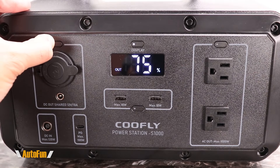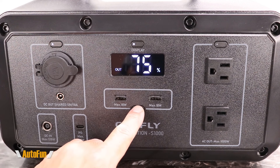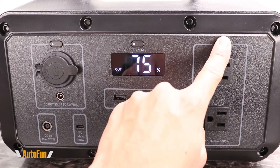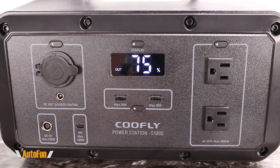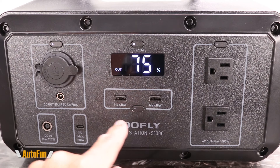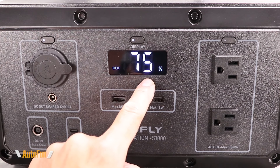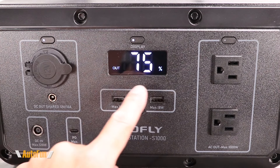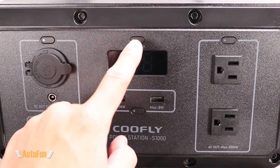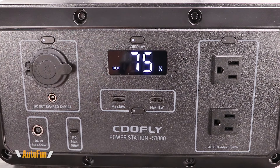There's a button that enables specific outlets — for example, one button turns on the cigarette lighter port, another turns on the USB ports, and the top button turns on the AC outlets. It's convenient that we can just activate the section we want to use. The display shows whether we're ready to output power and the remaining battery percentage. If the display is too bright, we can turn it off and the power station still functions; clicking the button again turns the display back on.